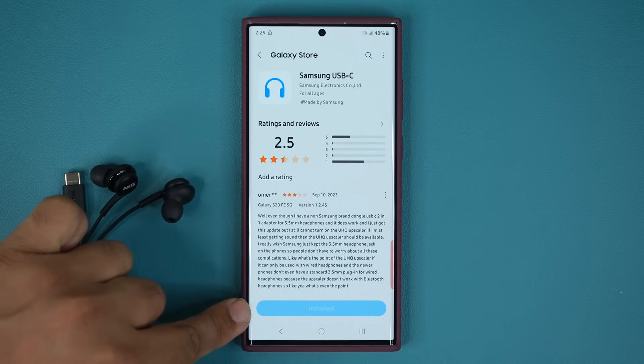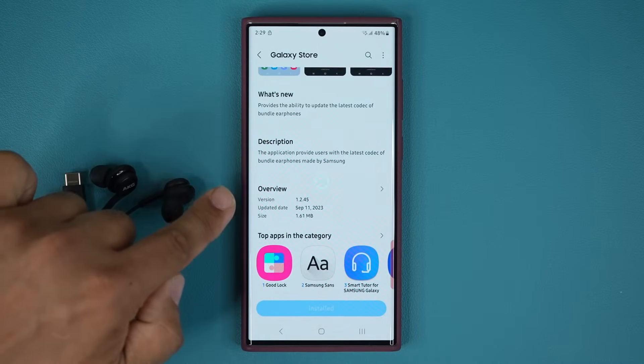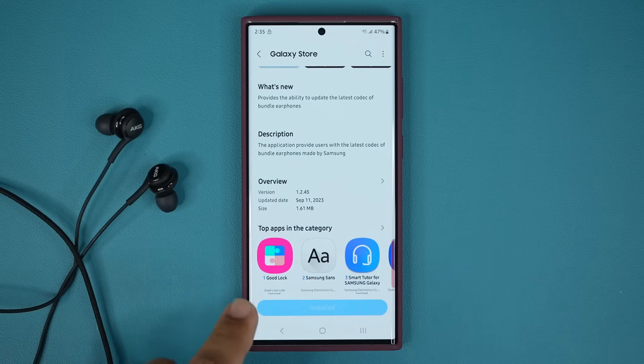At the bottom of the page, it's going to say Update, unless you already installed it. If you scroll down, you can see this is a September 11 update — it is a 1.61 megabyte file with version number 1.2.45.